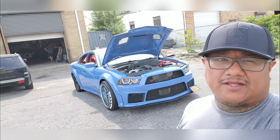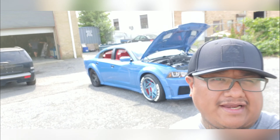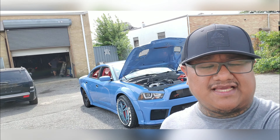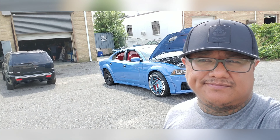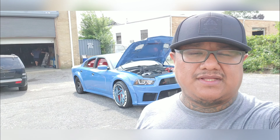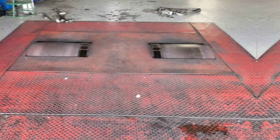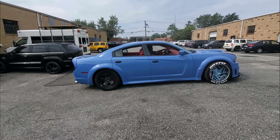Alright guys, we are here and we're gonna dyno this baby. This is the second time I'm gonna dyno it and hopefully we get some good results. I fixed all the little bugs with EMP Performance — we did catalyst mids, changed the O2 sensors, and took care of the antifreeze problem. I predict 450; I'll be happy with that. Just to see where I'm at before I go to the next step. I'm gonna cross my fingers.